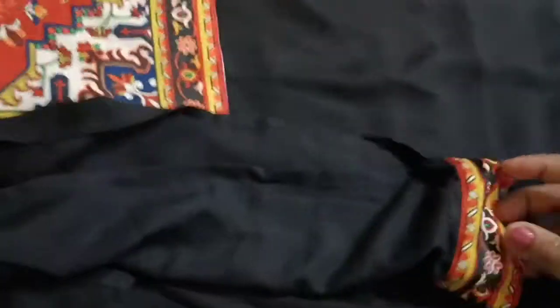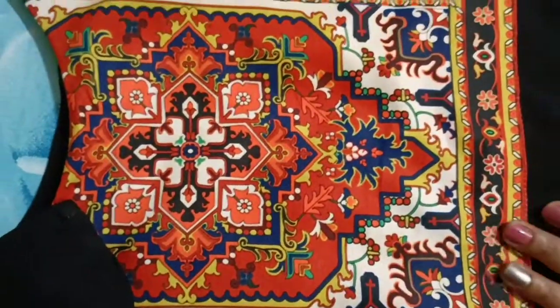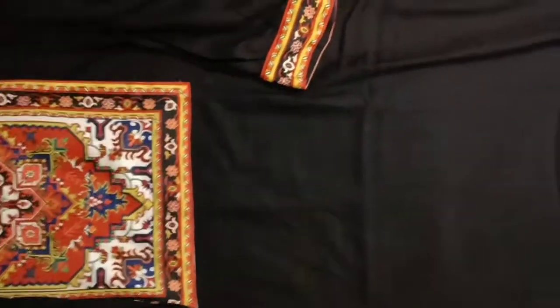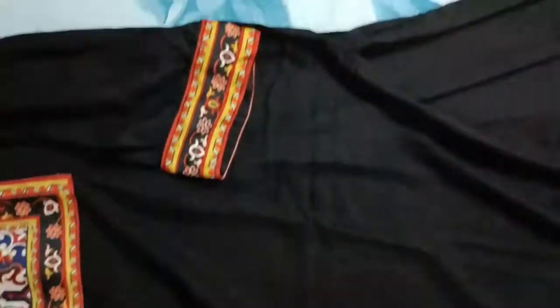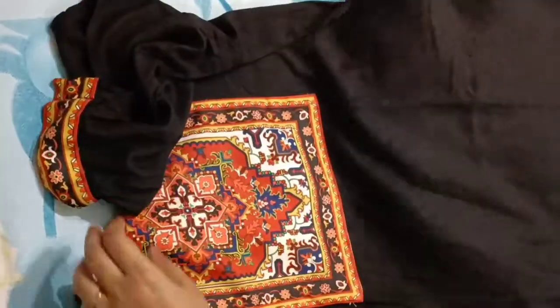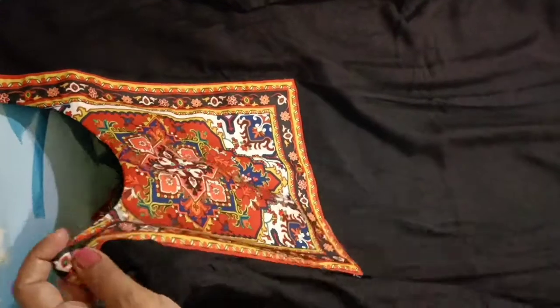Personally, I like this design and it has a beautiful print. With the upcoming big Diwali sale, I think you can get it at around the same price of Rs. 280. It's a comfortable material, so I highly recommend it — go grab this kurta at this price!